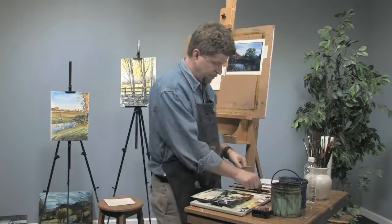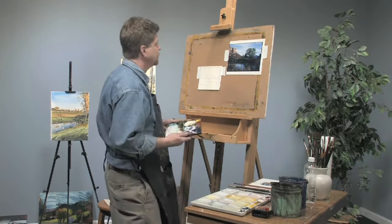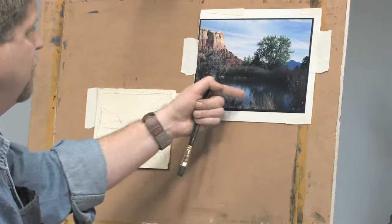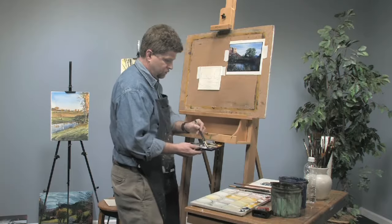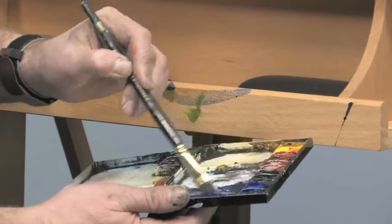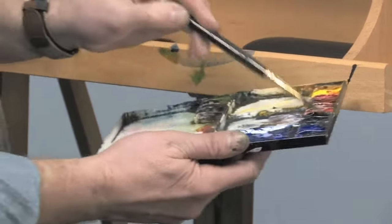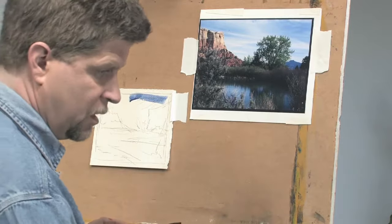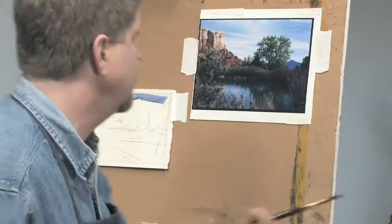Then I'm going to take a half-inch brush and start putting in some color. The first thing I'm going to do is look at my sky and the water that's reflecting that sky color. I'm going to come in with some blue and a little bit of Payne's gray. I'll have a piece of paper towel handy in case I have any drips.